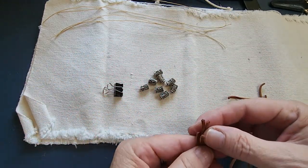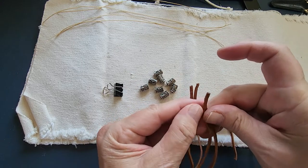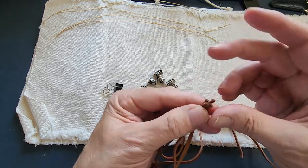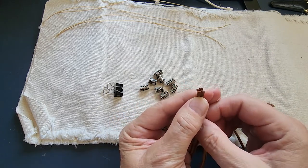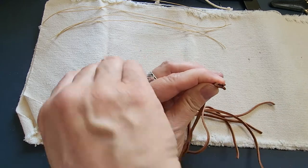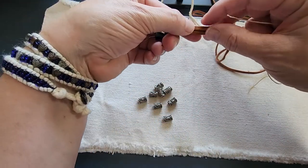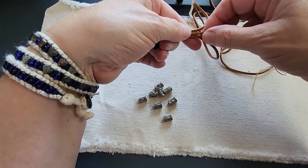The binder clip is going to help us hold on to our cords. I'm going to match up the four ends of the leather cords, form a bit of a box with them so they're all stacked on top of each other with their tips aligned, clip them, and then continue down for about two inches keeping all our leather pieces together.